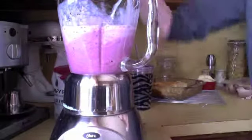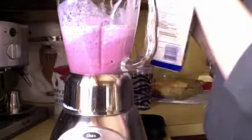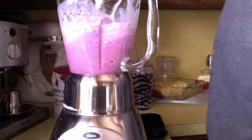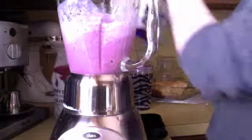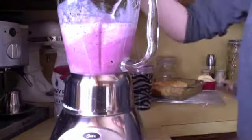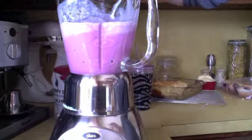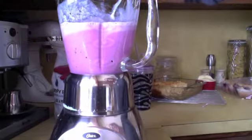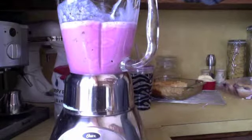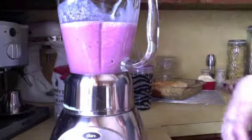Now you may come across this problem like I typically do — sometimes with the berries, once you blend them, it gets really thick and it actually won't mix anymore. You just add a little bit more milk. I actually finished my container, so that's okay. You just start it up again. And it's done!